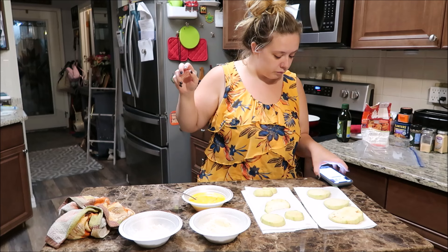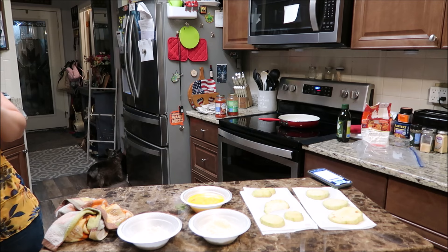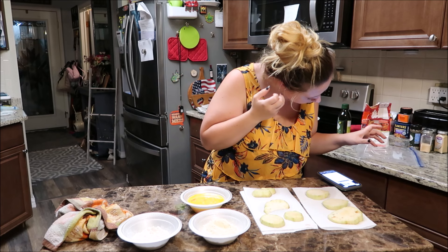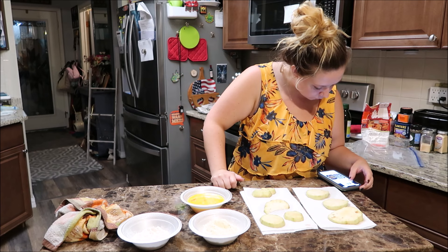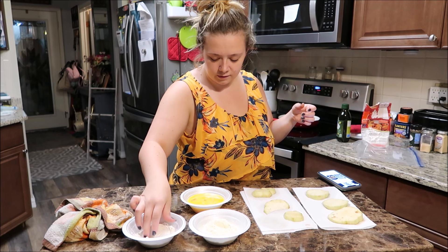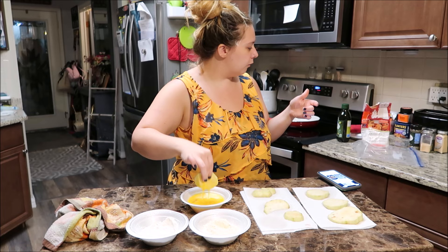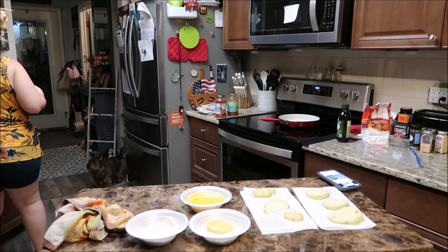It says to dredge them in flour, then egg, and then whatever breadcrumb mixture you're using, and then to pan fry in a skillet or you can bake it, but I'm not gonna bake it. So — flour first, and then in the egg, and then the breadcrumbs.